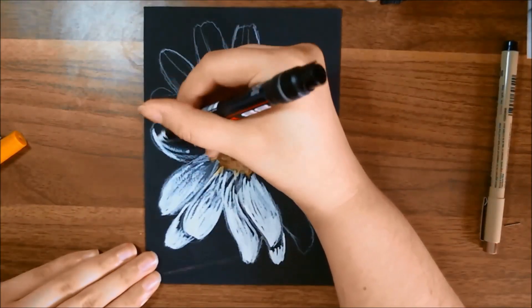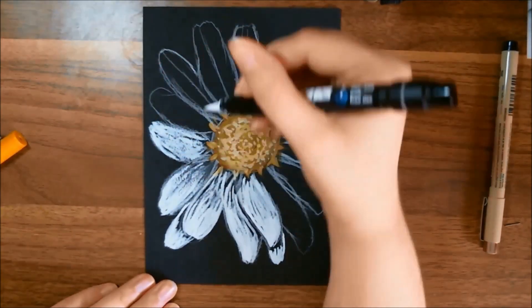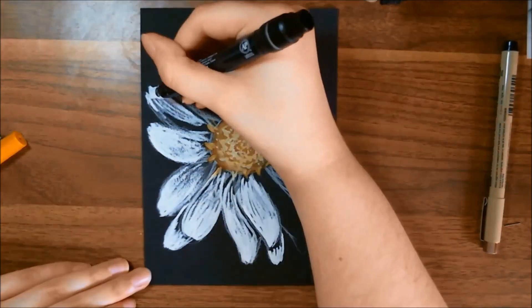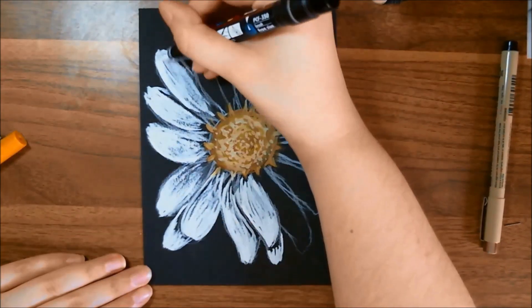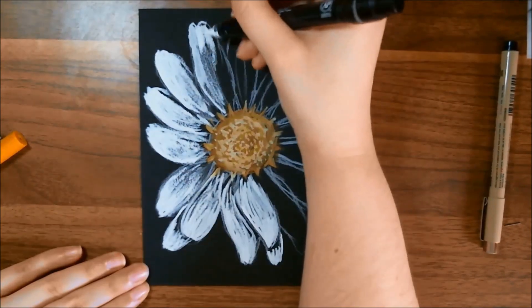I will later use the Micron pen I got to sharpen up some of those edges. I know the description for the Posca pen says it's really opaque, but as you can see here, it's really not. I did have to stop a couple of times, shake it a little, and push the little button on the bottom to get more flow. That's pretty normal for these kinds of markers, though.